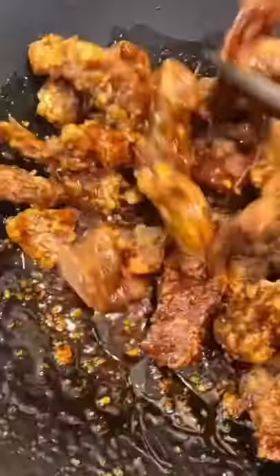When your sauce starts to simmer, add your garlic and ginger and your cornstarch slurry to thicken it up. Once the sauce thickens up, you're ready to add your fried beef or chicken.